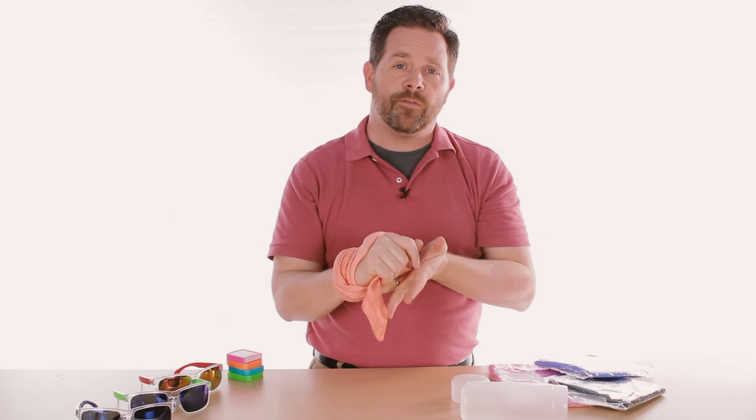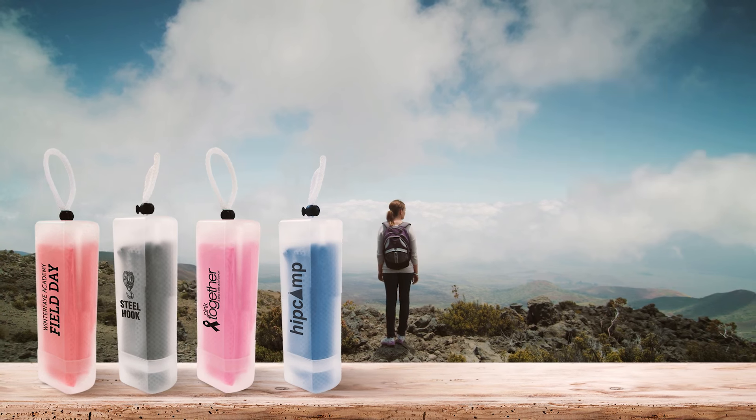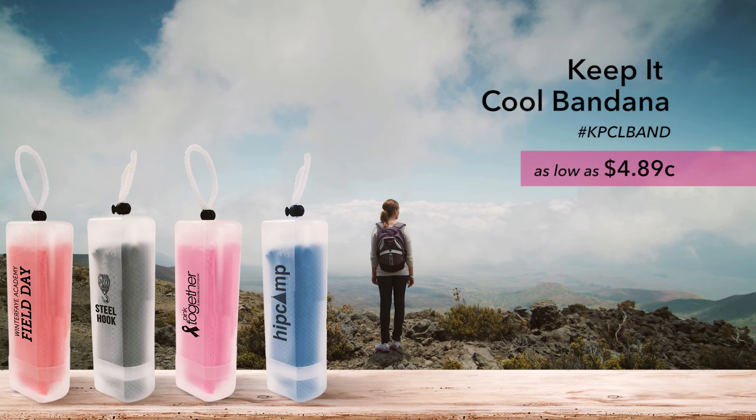We think this would be awesome for breast cancer awareness, walk-a-thons, construction workers — our Keep It Cool bandana.